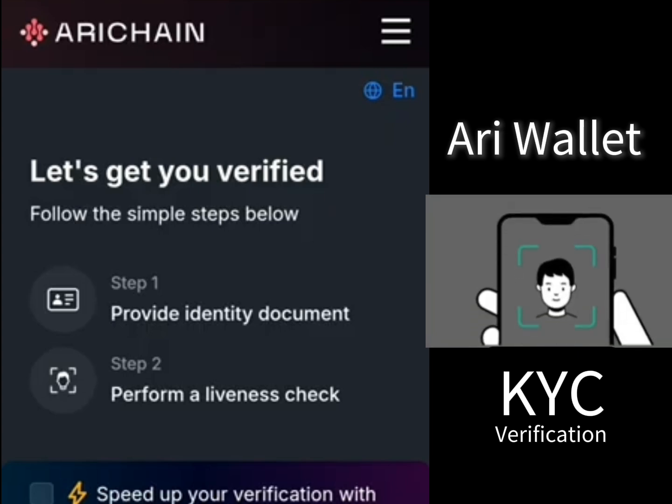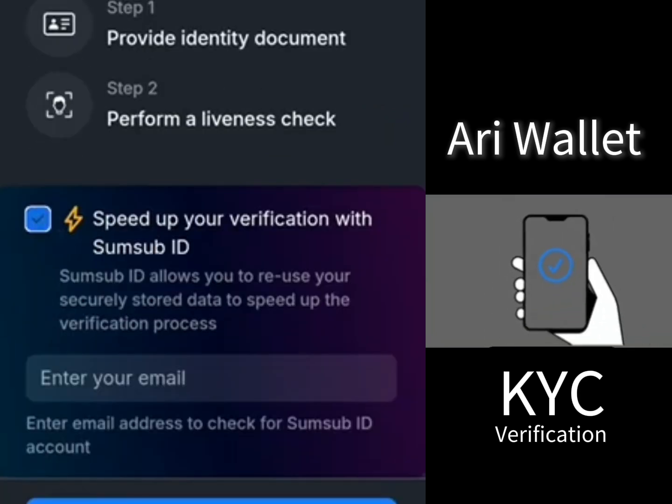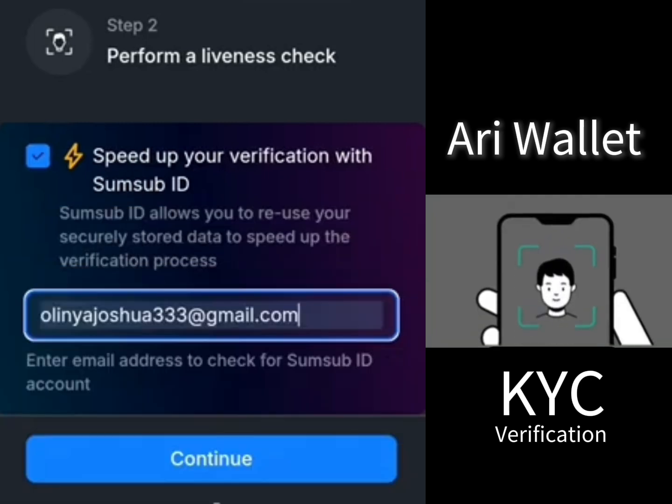It says allow reuse — you can input your email address here, then click on continue.